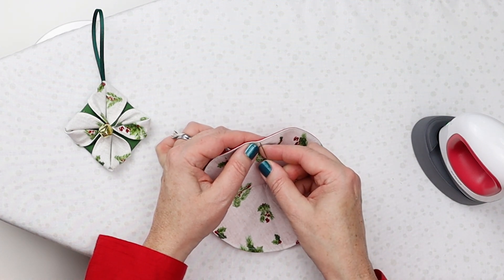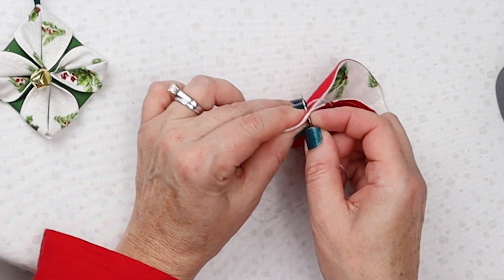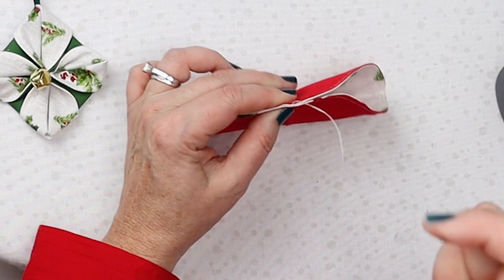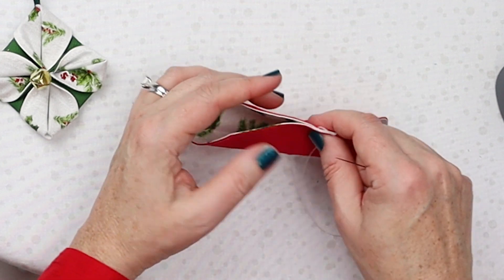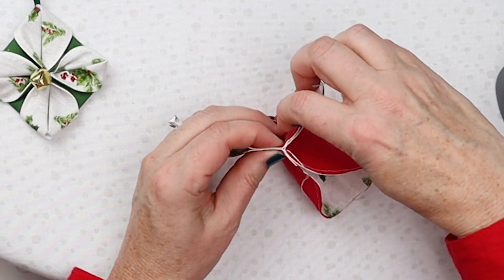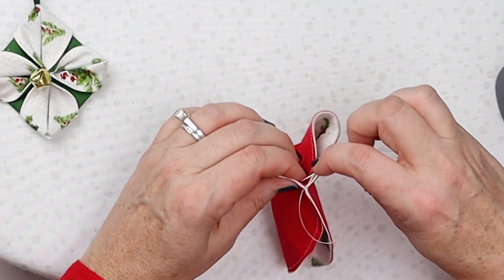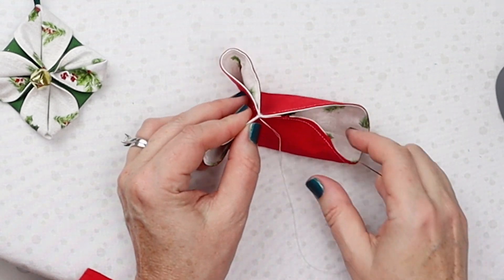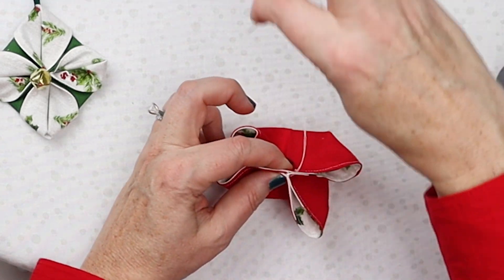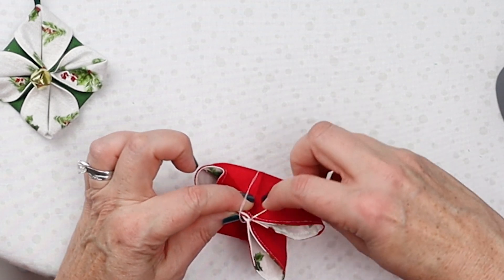Put the knot right there on that seam and do about two stitches to hold it together at that spot — now it kind of looks like a fortune cookie or a cannoli. Now take this little fold here and stitch that to the center as well with two little stitches. Then bring up that fourth fold. This is really why we did those folds — so we know exactly how to get each quarter mark into the center.